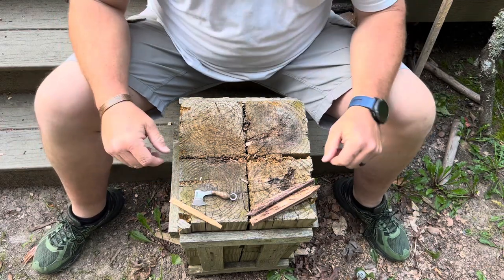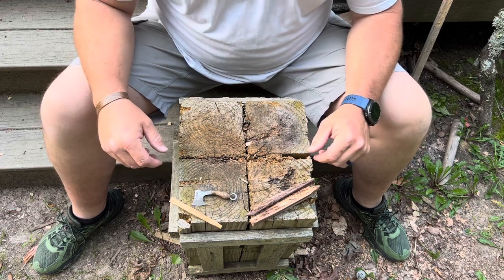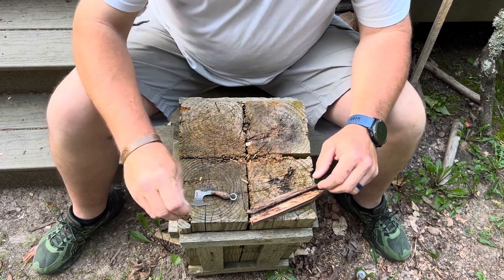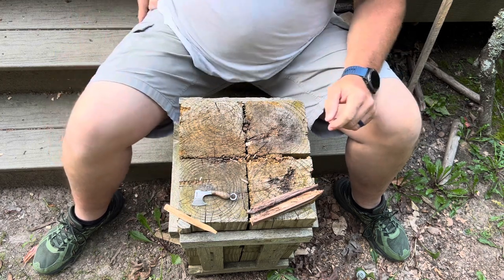Alright, hopefully everything's in focus. Today on YouTube I wanted to show off some of my TM Hunt collection.